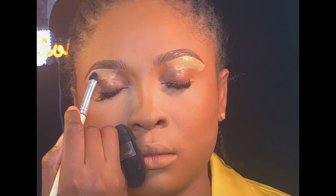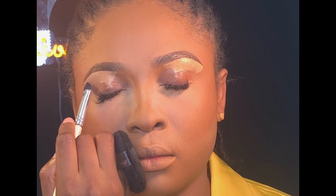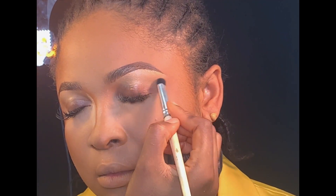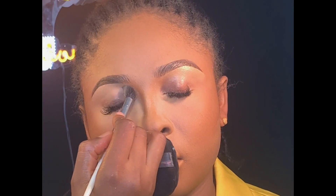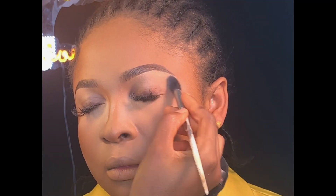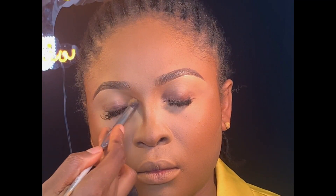I went ahead using my blending brush to blend the concealer on the highlighted area. Next, I'll be using this light shade from the same powder palette to set the concealer. Then I'll be using this shade to set the inner corner of her lid.